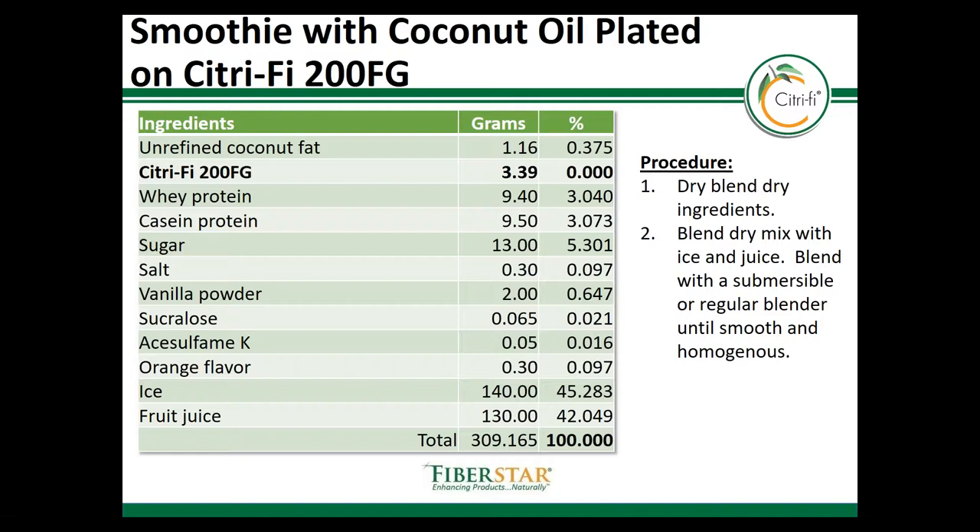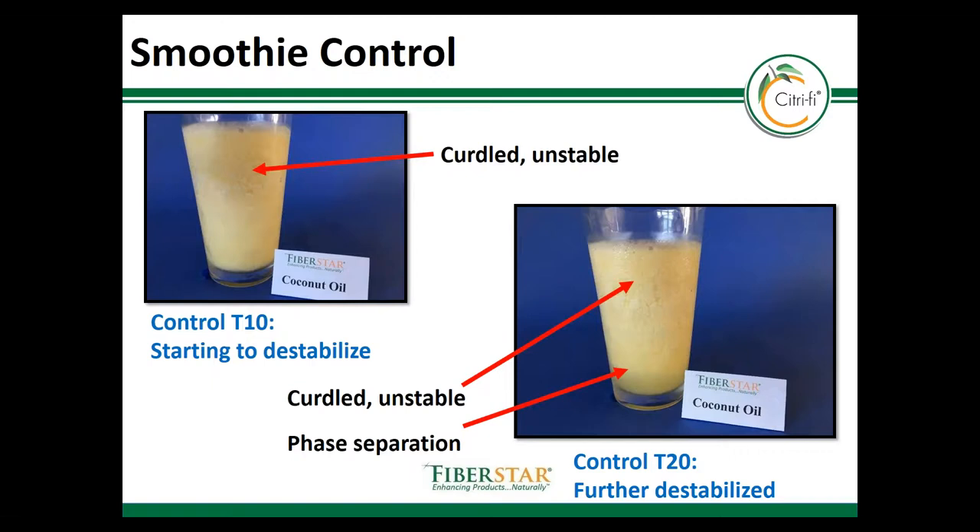Here's another example of a smoothie formulation with unrefined coconut oil that can be plated onto 200 FG at 25% oil loading, compared to a control that does not have any gums or fibers. The plated fat was used in a dry powder smoothie mix. The ingredients were blended together and added along with a mixture of ice and orange juice to make an orange smoothie. Because coconut oil has a relatively low crystallization temperature, once it's added to cold juice and ice it recrystallizes and curdles. There are no protective ingredients in the control, so it destabilizes relatively quickly.